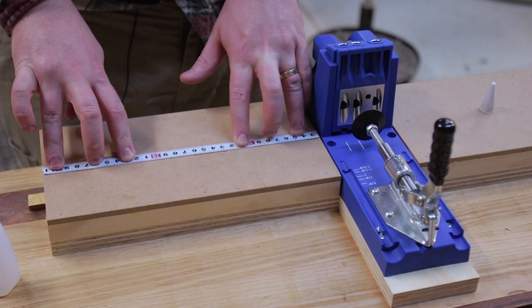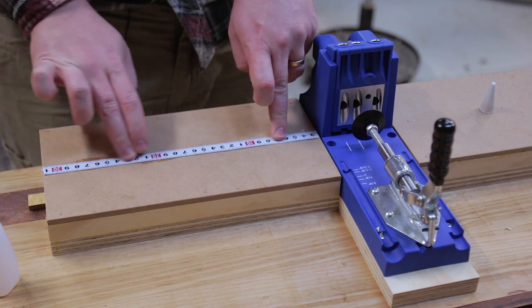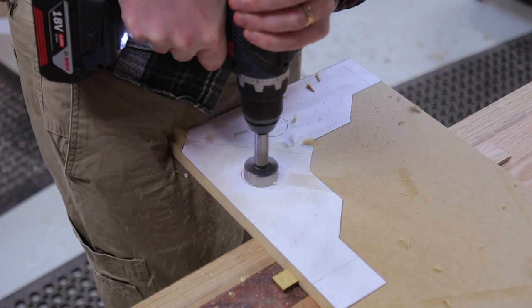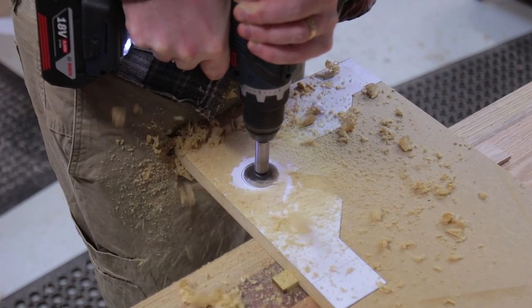It's a bit cold so I'm going to walk away and let this cure, and then do some tests with it. Before testing I wanted a good way to clamp the cabinet parts after making the pocket holes, so I wanted to make some corner clamping blocks.